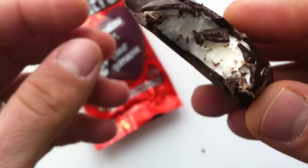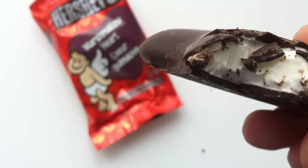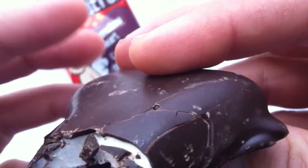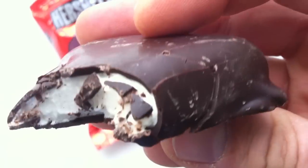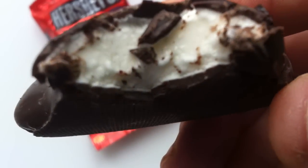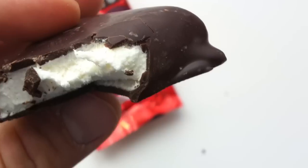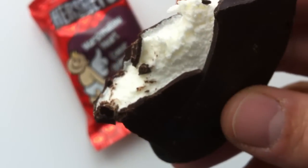Oh yeah. I was here oh so recently with the Hershey's Marshmallow Snowman. Well, it's Hershey's Chocolate. Some people hate it. I don't find it the worst thing I've ever tasted, but it's certainly nothing special. It doesn't make me sick or anything like some people like to complain about on the internet quite a lot. But that's not really the most annoying part about this — it's the marshmallow. The marshmallow is just totally bland, yucky marshmallow. It's not Lucky Charms level, but it's really kind of gross.